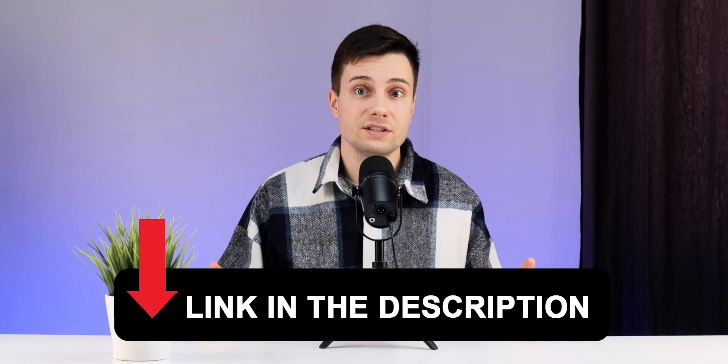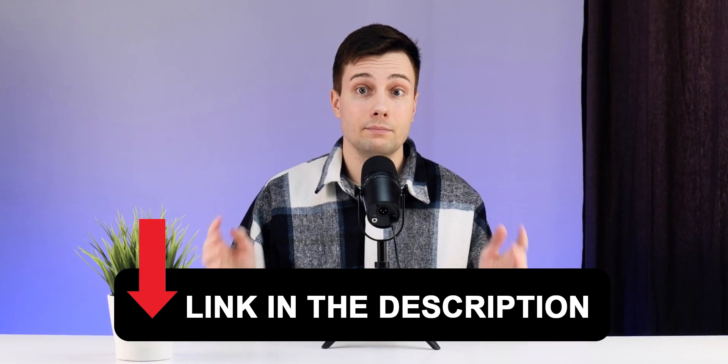Hi all, today we will compare the series of smartwatches from Xiaomi. Is it worth paying for a novelty and what are the differences between generations? At the link in the description you will find my review comparison on the Mi Band 7 and 7 Pro.